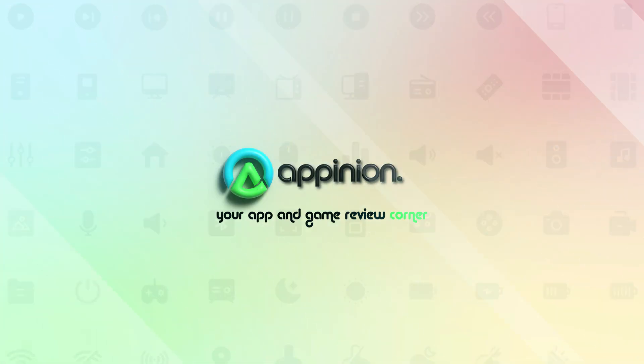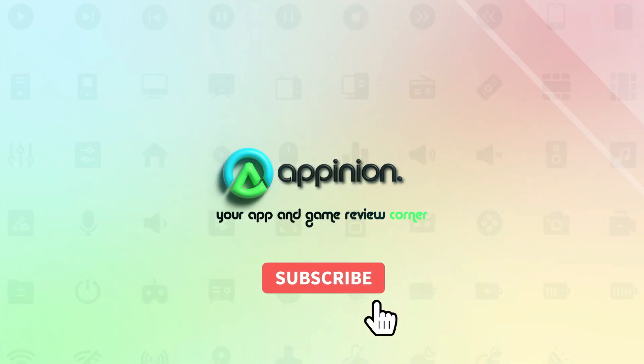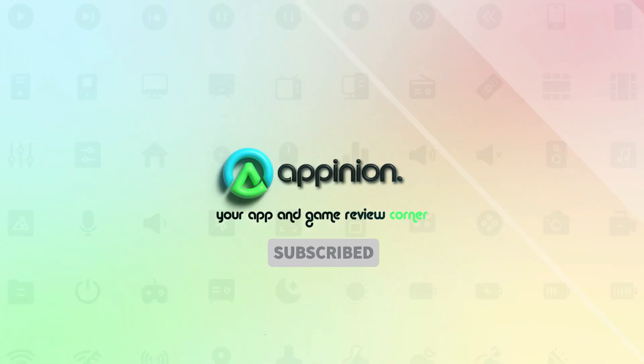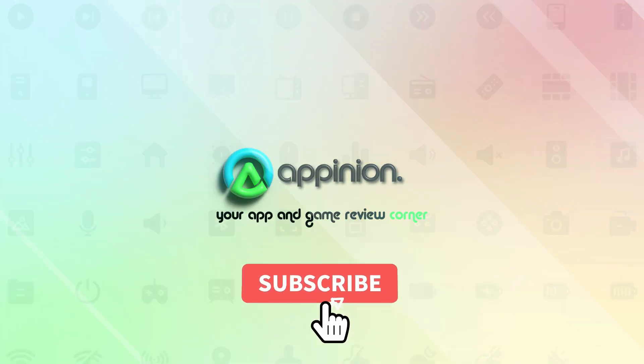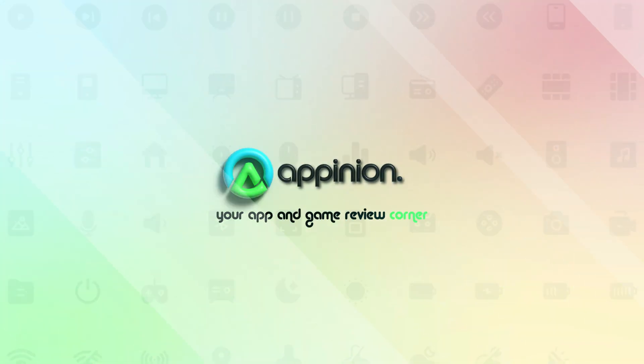Thank you for watching this video on the Moon Reader app. We've covered most of the amazing features this app has to offer. If you're a book lover seeking a highly personalized reading experience, we highly recommend trying out this app. If you enjoyed this video, please subscribe to our channel for more content like this. Let us know in the comments what your favorite feature of the app is. Thank you for tuning in.